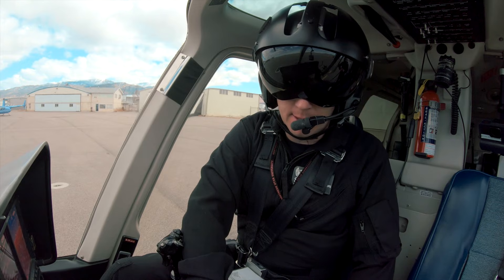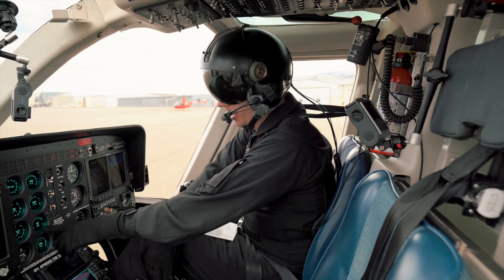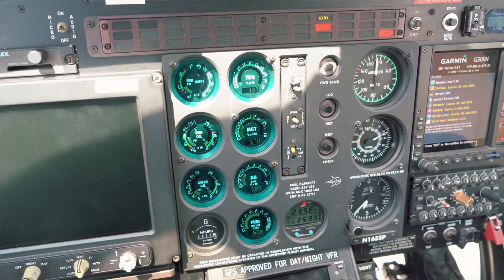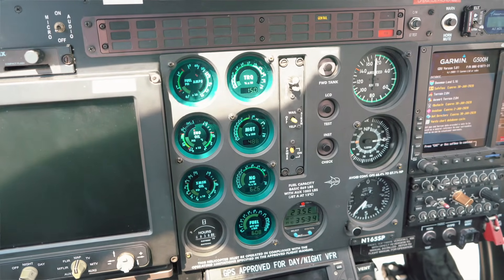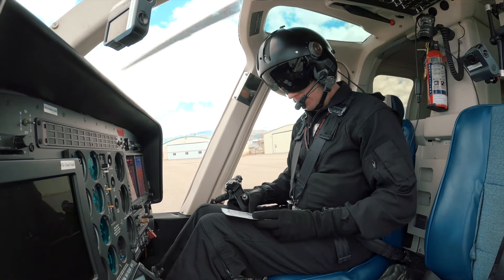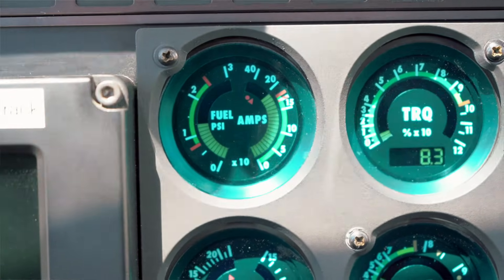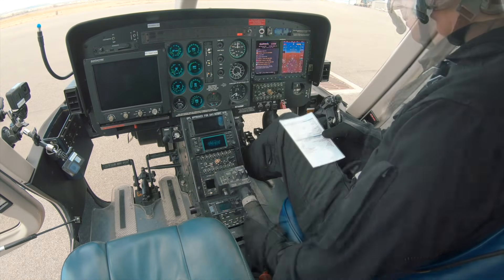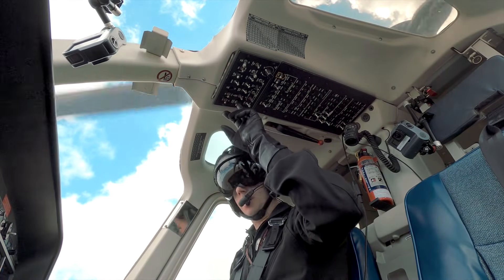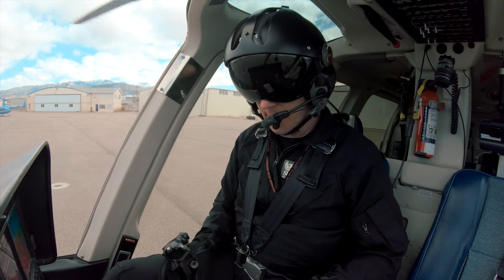One of the great things about this aircraft is it does have a FADEC, which helps us with the start. We're waiting for our NG to get up to about 63%. We're up there at about 63% — that's idle, that's where it wants to sit. Once that's good, we'll go ahead and reach up and get our generator switch on. We should see an increase in amperage. Temperatures and pressures all look good and in the green. We're going to flip our avionics master on.